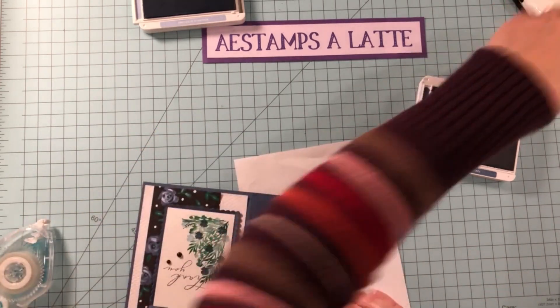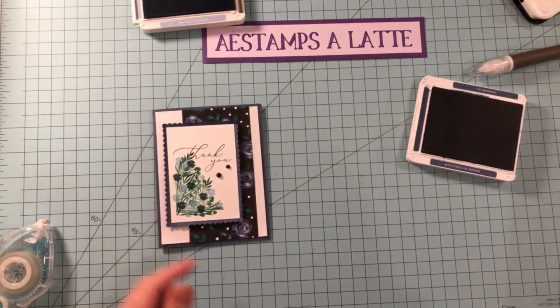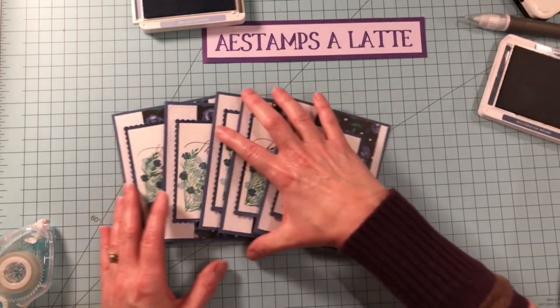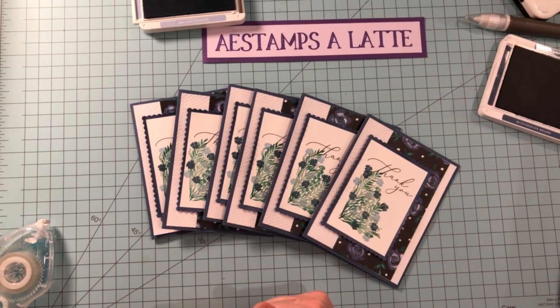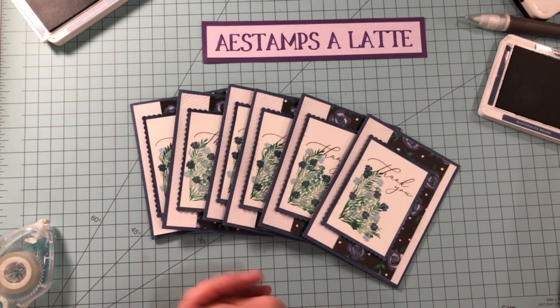And there we go, folks! Isn't that such a fun card? I made like seven of these within about 30 minutes. So here is a great card for you to case with your new goodies. And if you don't have a demonstrator, I would love for you to come on over to my website, A East Amso Latte, and take a peek and shop with me. Thanks a lot, bye!